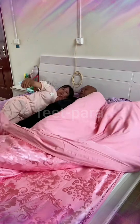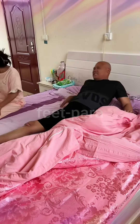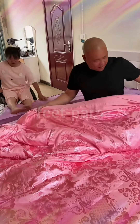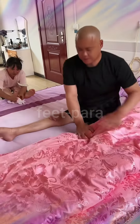Hello, how are you? Welcome back again with our channel. Hope you are always healthy. Transferring a paraplegic couple from their bed can be a challenging task, but with the right techniques and equipment, it can be done safely. Here's a general guide on how to perform a bed transfer for a paraplegic couple.